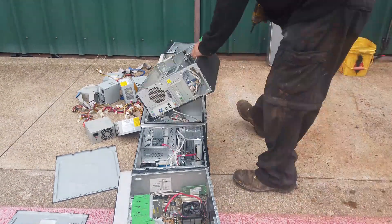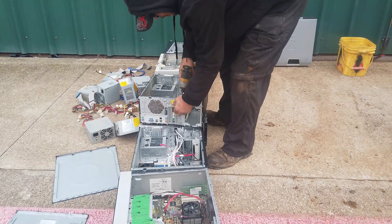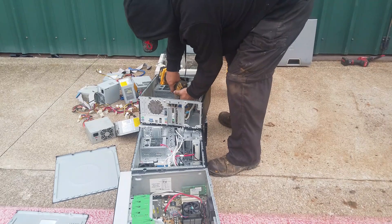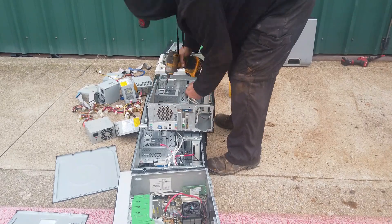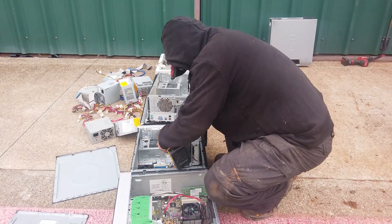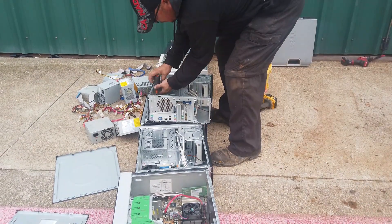Now we have some room — it's time to start on the motherboards. A few simple screws here and there; some of them get a little sticky and want to argue with you, but just rip them out — this is all scrap. It's really nice to come prepared with tools. My buddy over there is struggling with his drill, can't find an extension, and ends up going back to using the screwdriver.